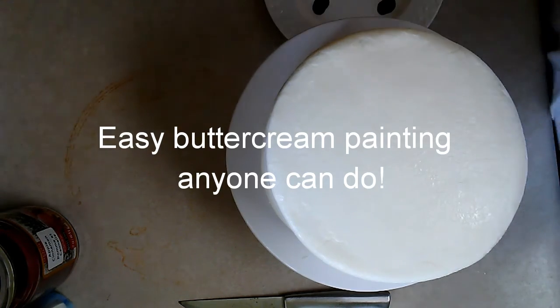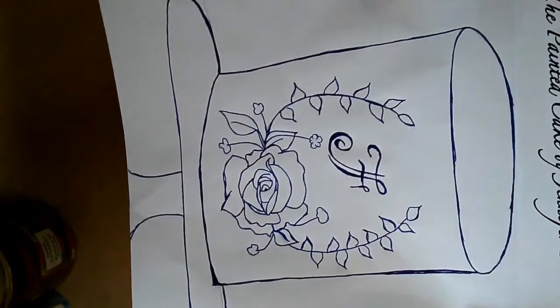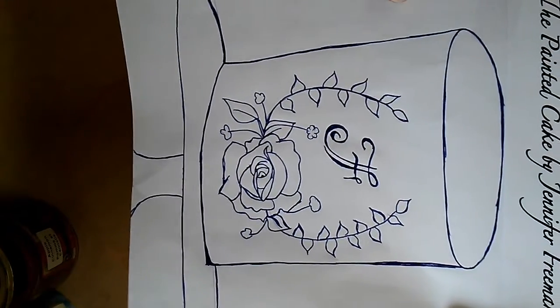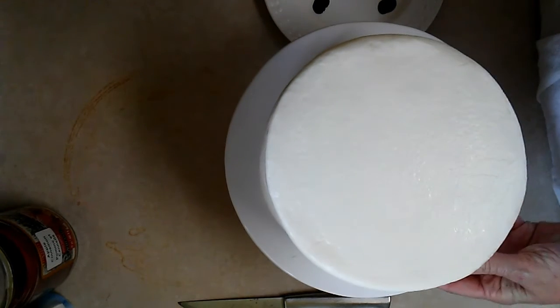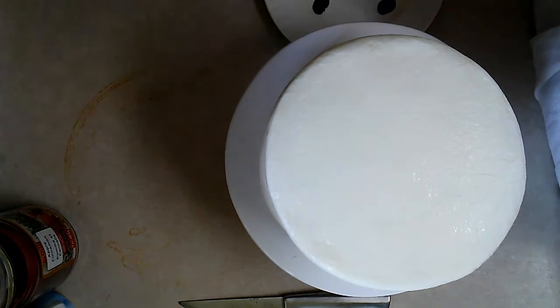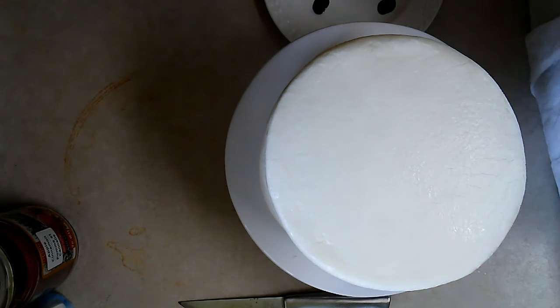It's going to be the cake that had this design here — I put it on Facebook. I've had things coming up here over the last few days. Here is the cake that I'm going to use, and it is covered with a crusting buttercream. I will post the recipe to it. It's real good.